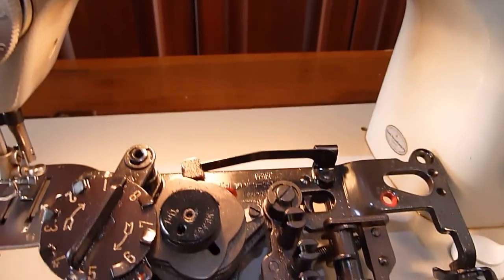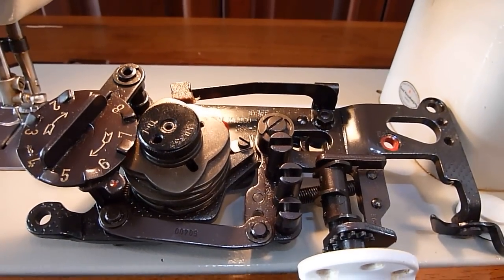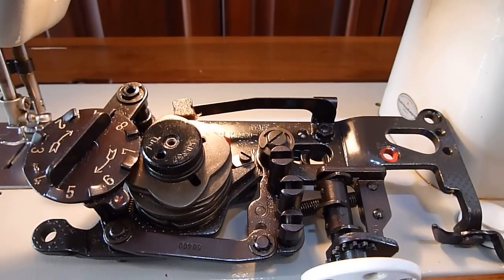The machine will straight stitch and zigzag without the cam assembly in place, so you can continue to finesse your adjustments until it works properly, then put the cam back in place. Good luck!